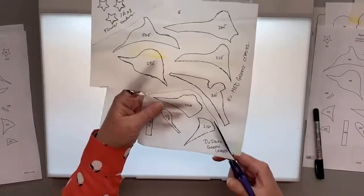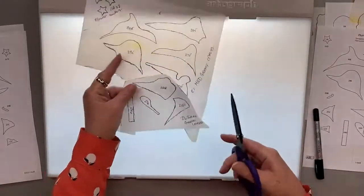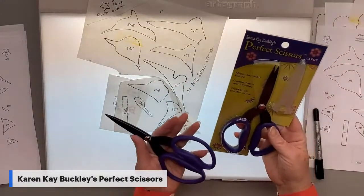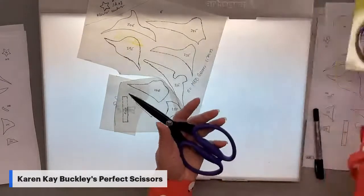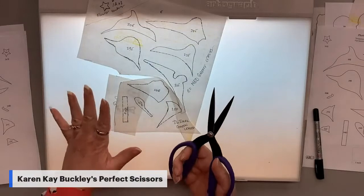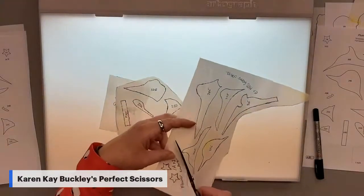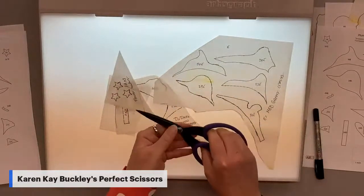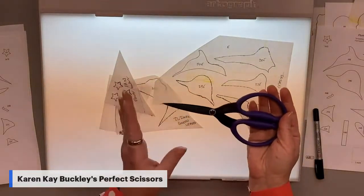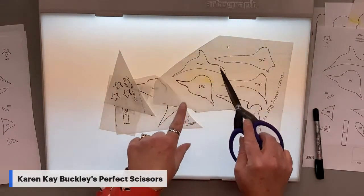Look at these amazing scissors! These are the Karen K. Buckley Perfect Scissors. This is the seven-and-a-half inch, which is absolutely amazing — the large size at $31.95. It has nice cushion handles, a serrated blade, and pointy, pointy ends. You want to have the proper tool for the job. Ever since I switched to using the proper tool, it works out super well. These are available in long and shorter blades, but the points really work well, especially with the fine details we'll be working with.